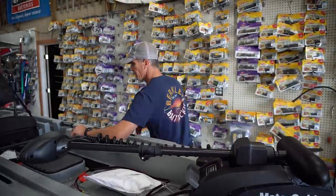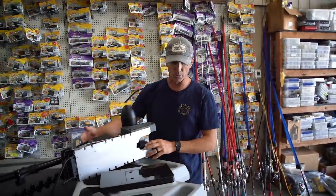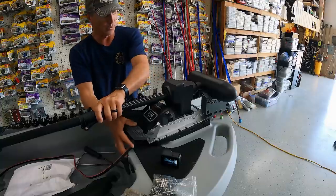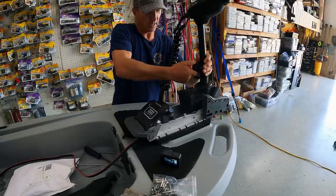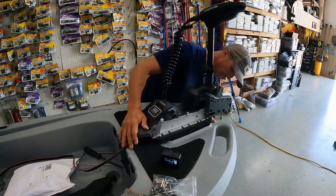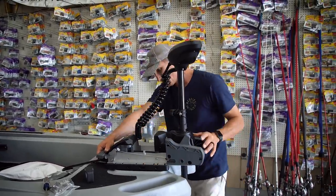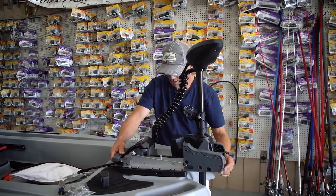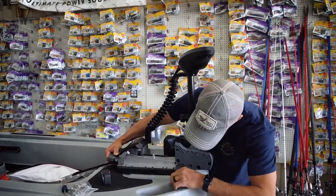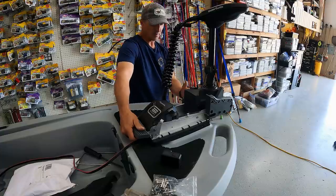One thing I noticed — when we mount this plate, we need to make sure the trolling motor will deploy. This trolling motor is going to sit right here, and if we release it and let it come down, we need to make sure it has the right amount of distance to lock all the way down and doesn't hit up front. I can move it to that hole, and I've got plenty of clearance now, so it doesn't need to be any further out.